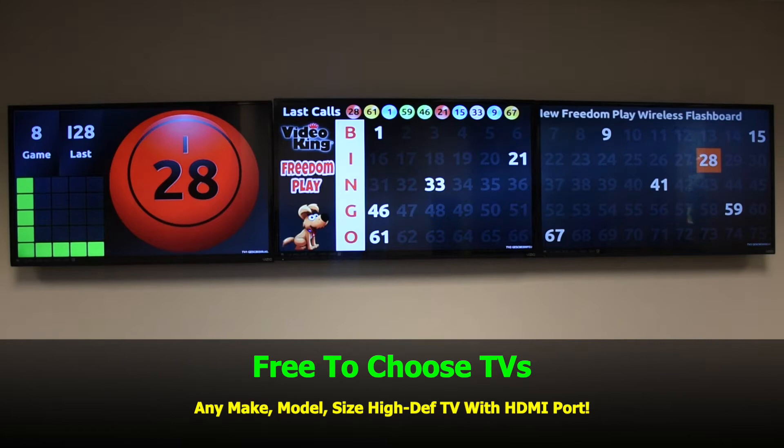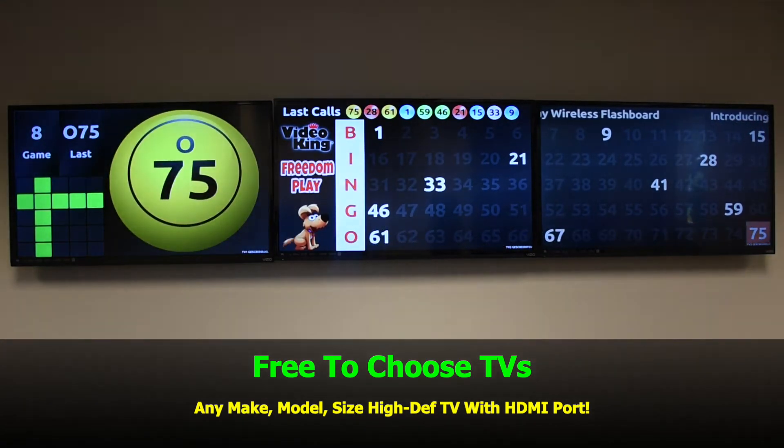You're free to choose your TVs. Use any make, model, size — high-def TV with HDMI port.